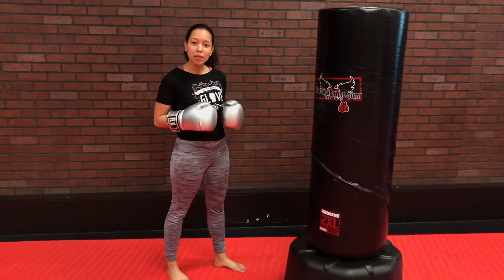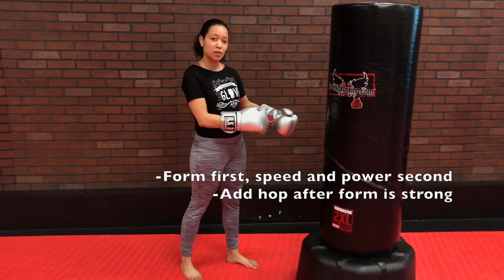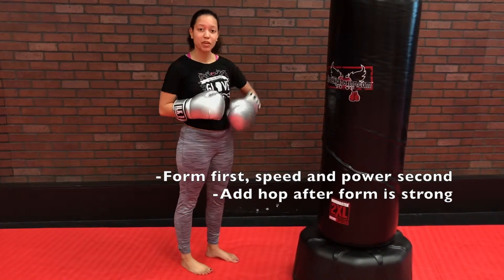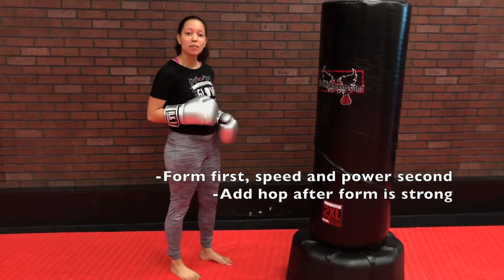You want to remember on that Superman Punch that it's always better to start a little bit slower than to go for speed right off the bat. So it should look something like this when you first get started, before you add that hop to it. When you become a little bit more advanced, you might add that jump, you might make it a little faster.